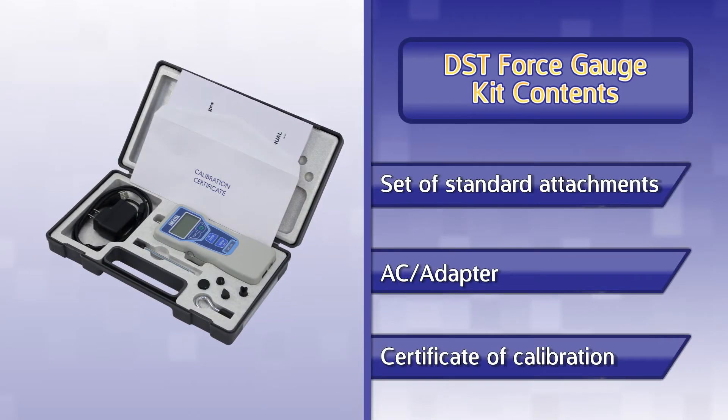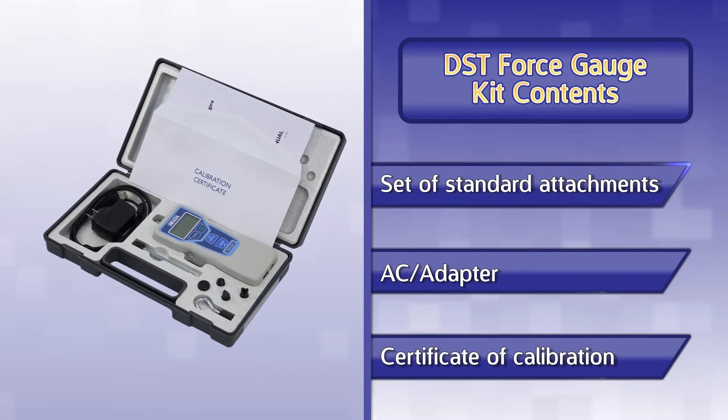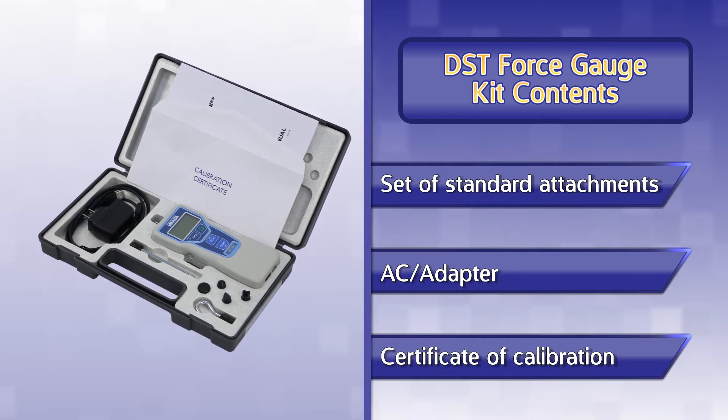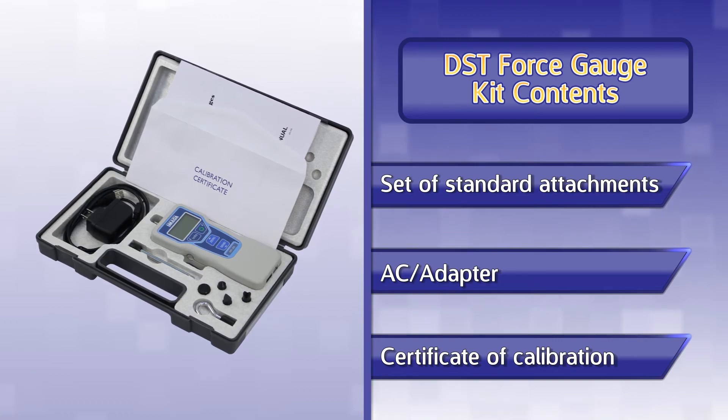The DST force gauge is sold as a kit and includes a set of six standard attachments, AC adapter charger, and a calibration certificate traceable to NIST. ISO 17025 calibration certificates are also available at an additional charge.